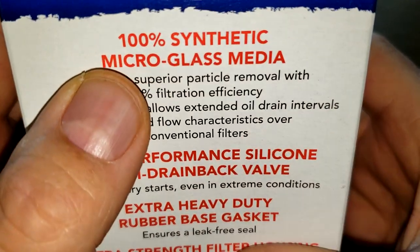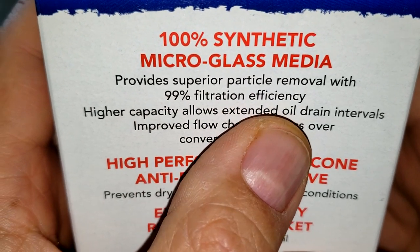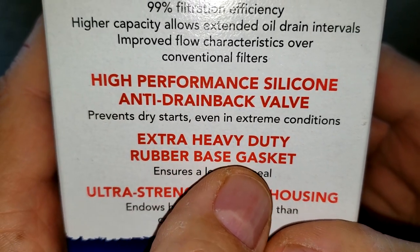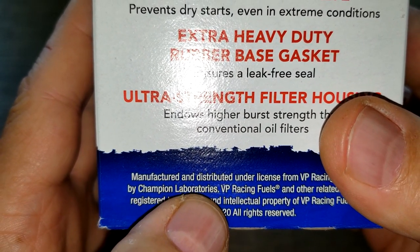Let's start with the box. 100% synthetic micro glass media, 99% filtration efficiency, high-performance silicone anti-drain back valve, heavy-duty rubber base gasket, manufactured and distributed by Champion Laboratories.